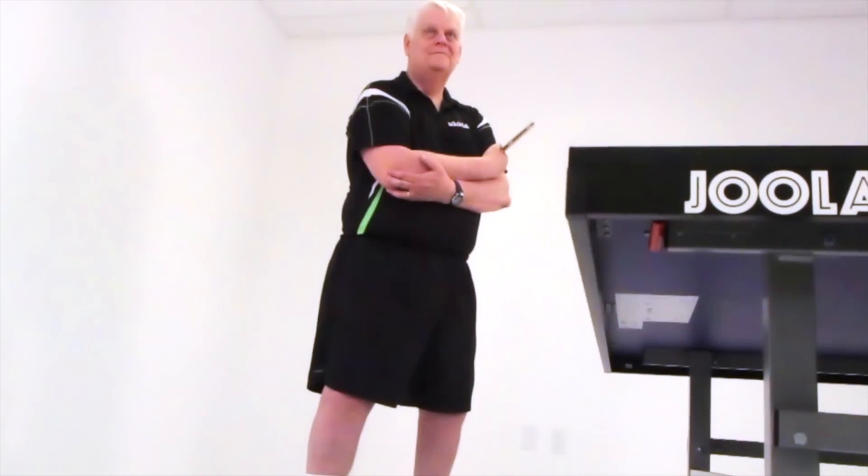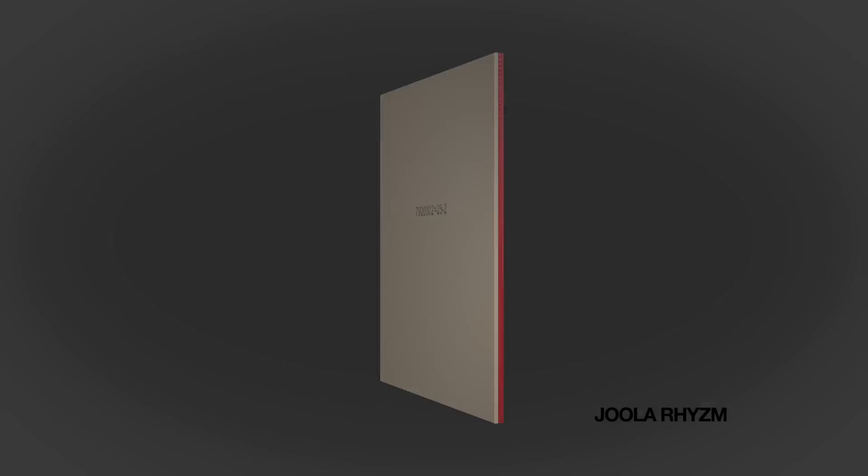Hello, this is Richard McAfee, YOLA's sponsored coach and USA Table Tennis Hall of Fame inductee. Today I'm testing YOLA's RISM rubber. This rubber is a new top-of-the-line German-made tensor rubber and possesses not only great speed but also excellent spin capabilities.